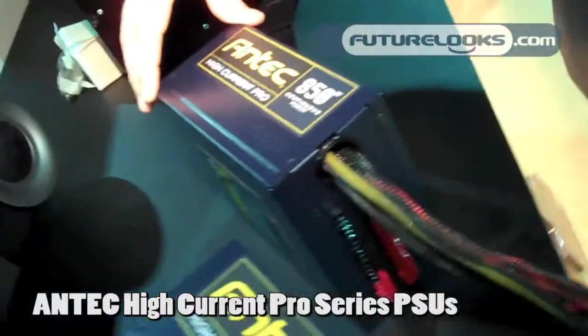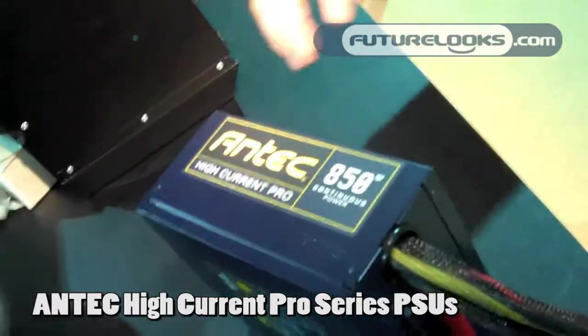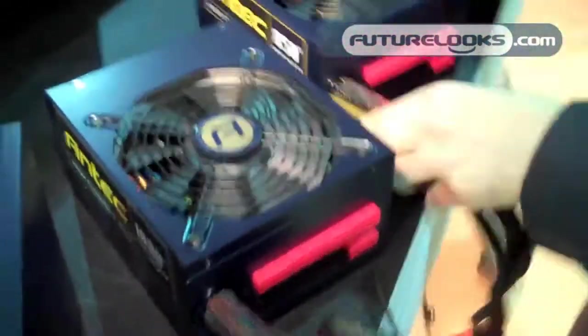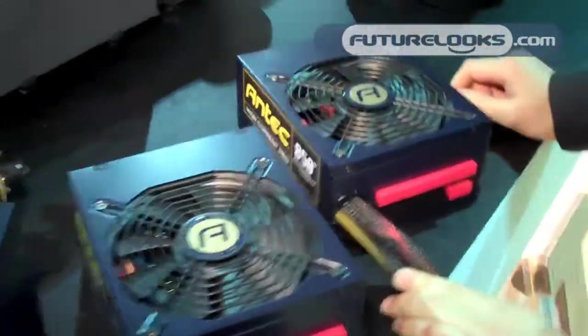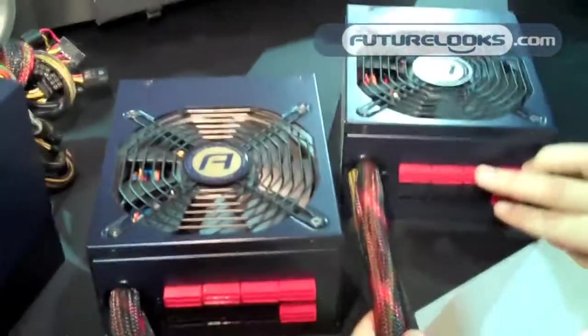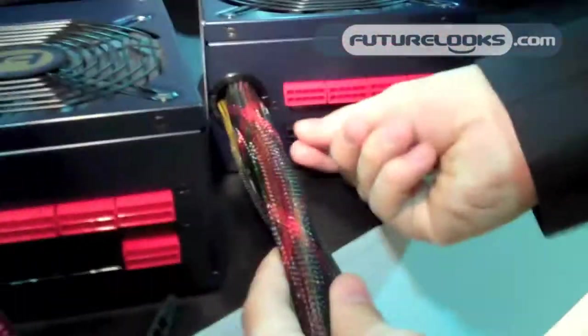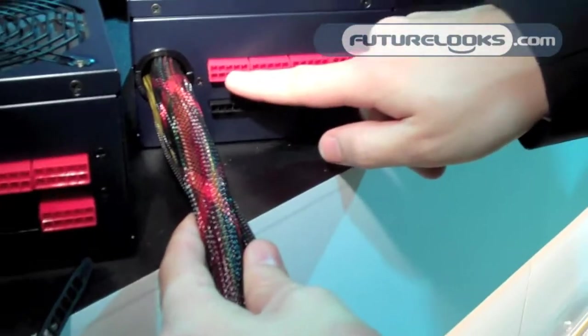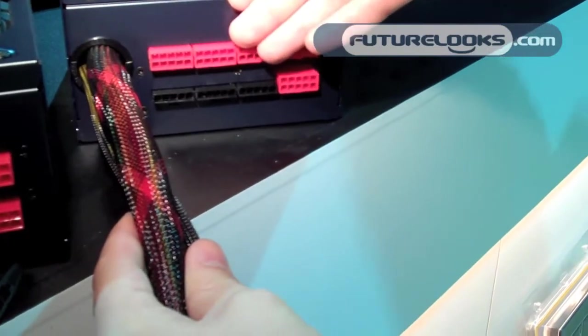It comes in dark blue. We have 750, 850, 1000 watts and 1200. The 750, 850 and 1000 will be coming with a 135mm fan. Cable management in the back here — you will actually be able to take these connectors out and plug into the lower one here if you don't need PCIe Express, for example.